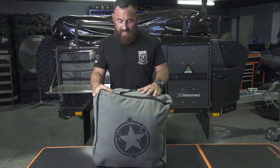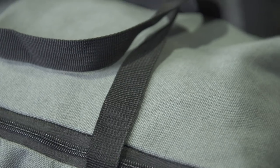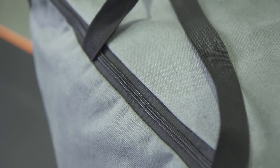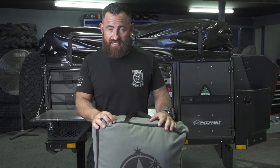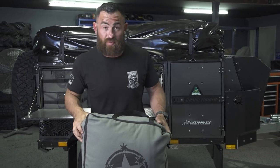You'll notice all the Patriot Campers decals on the bag. The bag is made up of 8 ounce canvas, with a 25 mil heavy duty webbing carry handle on top and YKK zips. Everything is high quality, but let's get this thing out of the bag and I'll run you through its features.